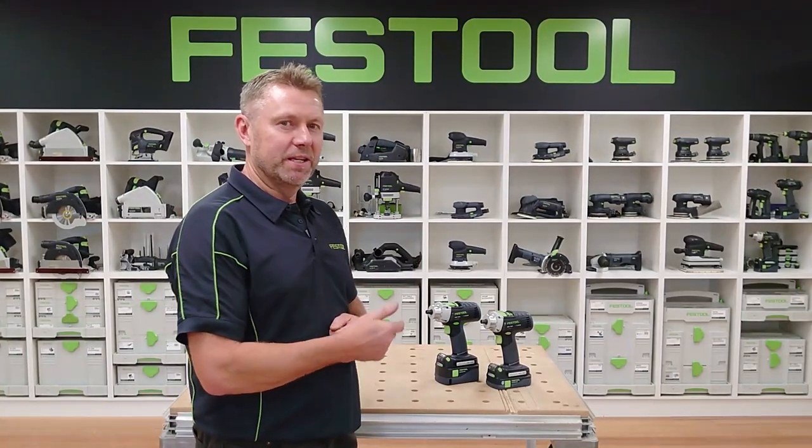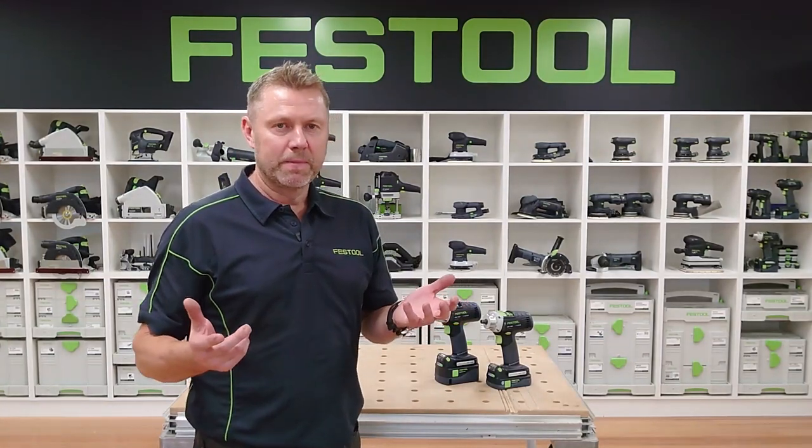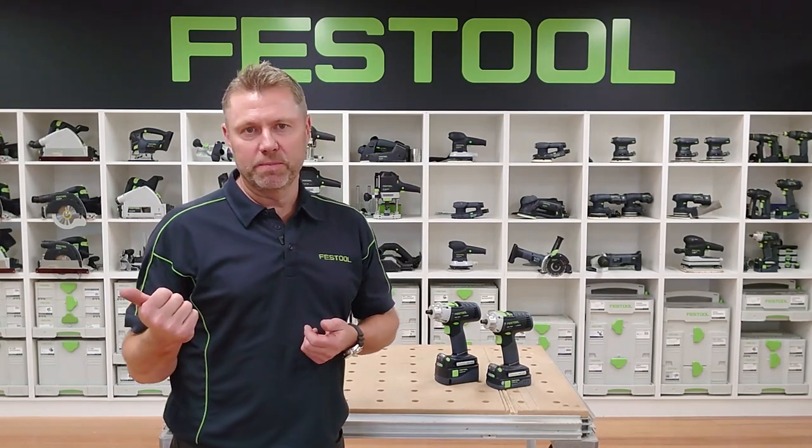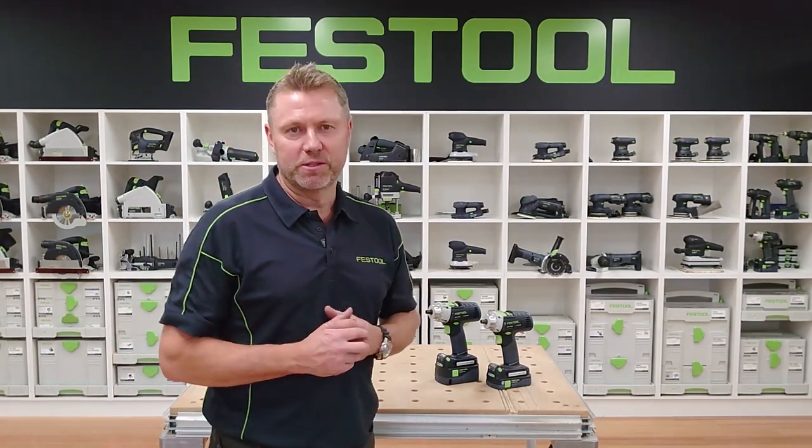G'day guys, here we'll look at the PDC and DRC 18 drill drivers. I'll show you all the product features, the accessories and consumables, and also how to maintain your product so you get the most out of it.